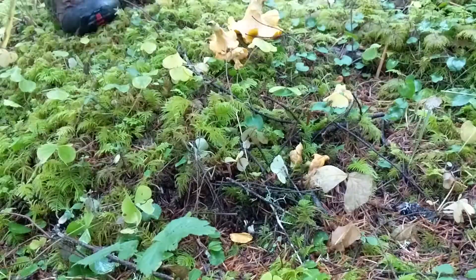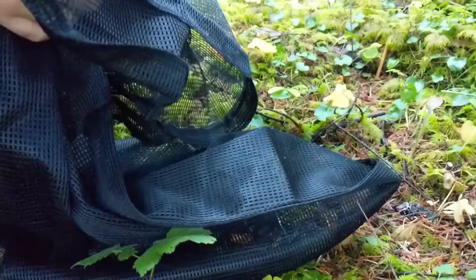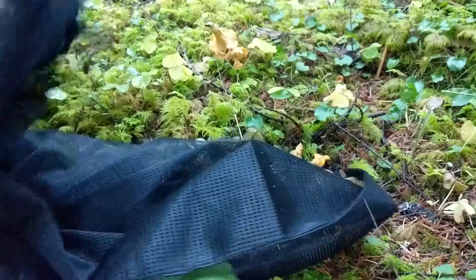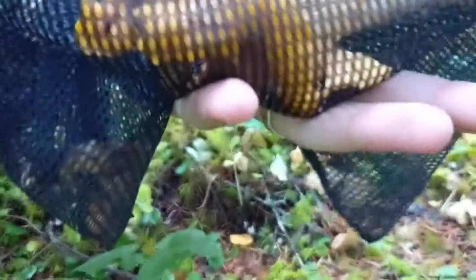What isn't really up for debate is using a mesh bag. This is actually like a laundry bag, and what this allows is that when you're carrying around your mushrooms, the spores can fall out through the mesh and make new mushrooms.